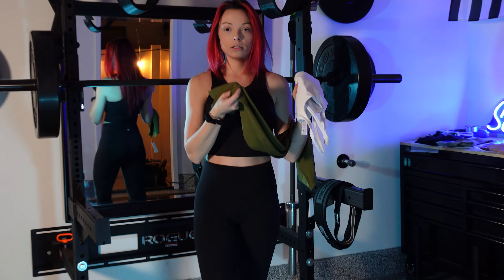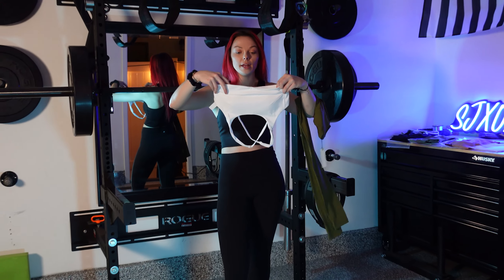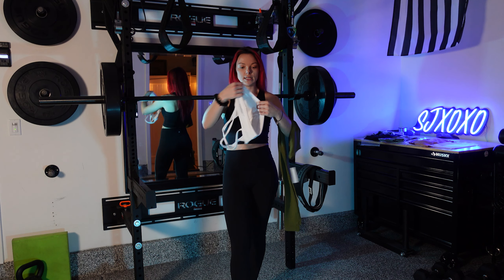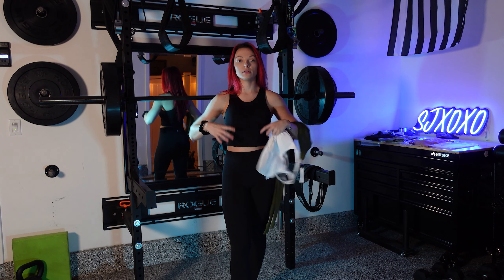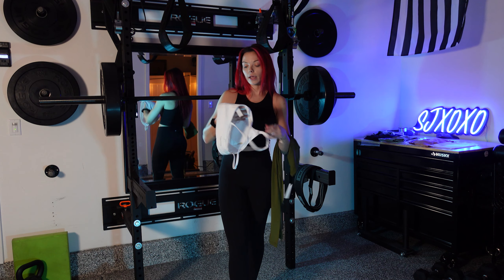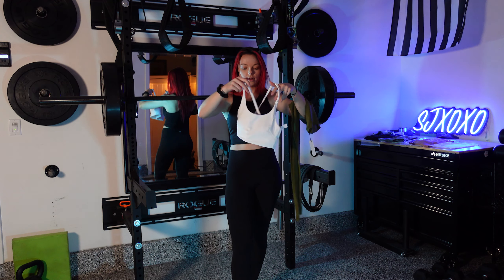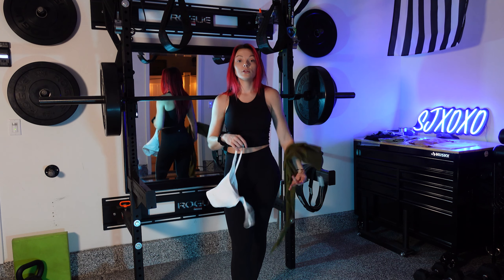Moving on to the Cross Back Bra — this material is so freaking soft, I wish there was feel-a-vision so you guys could feel how soft these are. I would say it's about medium support. I really like it because it's a simple bottom with no actual band, but there is a seam that causes a little tightness underneath to hold you in. There are removable cups in here that I'll most likely take out. It crosses in the back and doesn't have adjustable straps, so I'm curious to see how that works once I put it on.